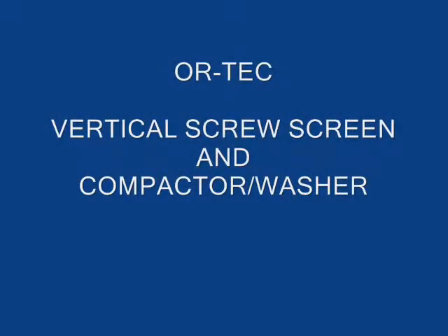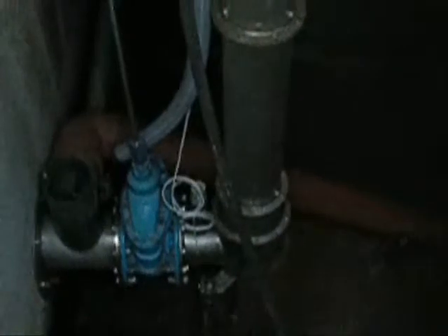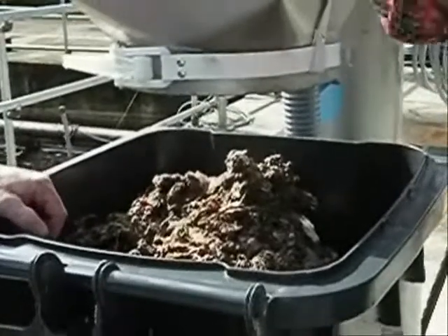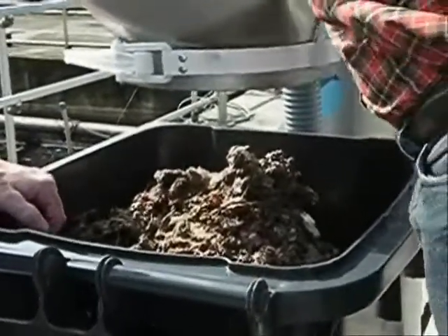The Ortec vertical screw screen and compactor washer. The Ortec vertical screw screen has a flanged inlet, although channel mount units are available. Effluent is discharged through the perforated holes in the screen basket, while the screenings are elevated, compacted and washed for disposal. The screenings can be collected in the container as shown.